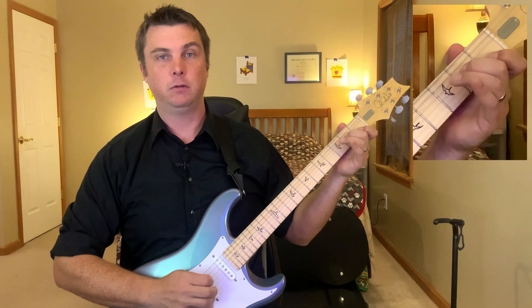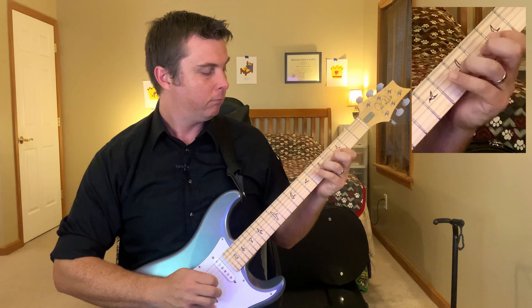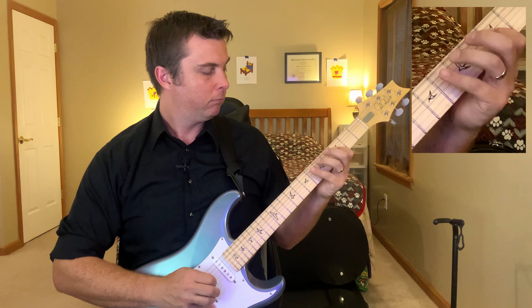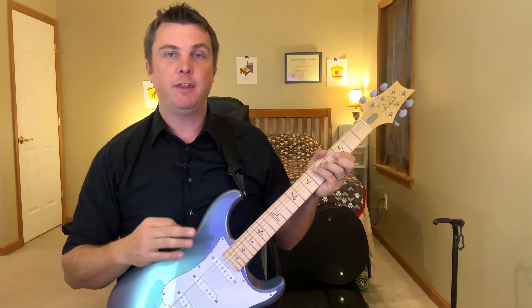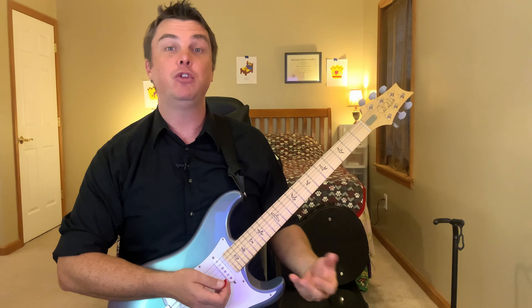And then back down the same way: step, step, third. These are the exercises that I do for acoustic guitar or electric guitar. They're really about the fretboard and knowing your way around so that you don't have to think about what you're playing — you're just playing.